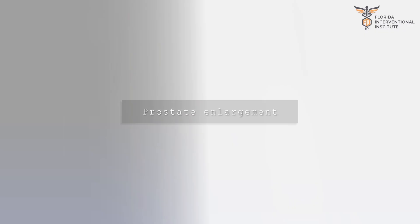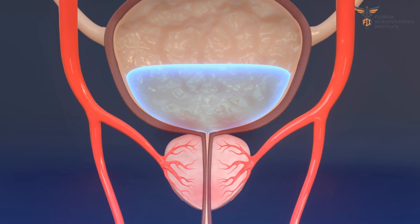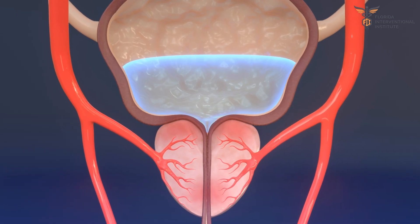Prostate enlargement is a very common problem. As the gland enlarges, it compresses the urethra, blocking the flow of urine from the bladder.